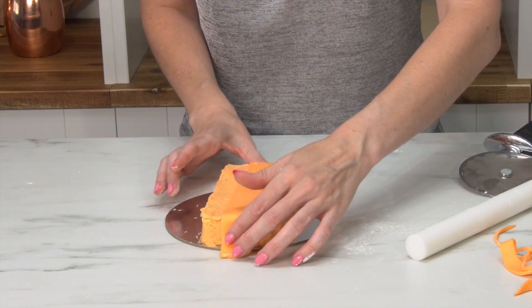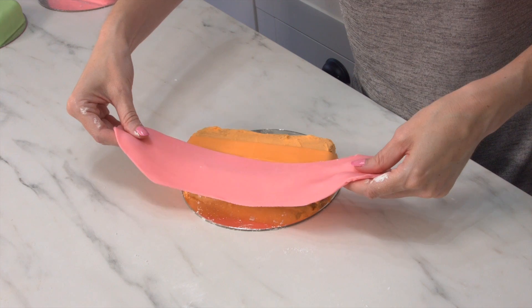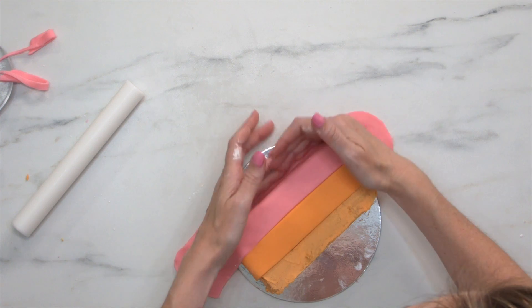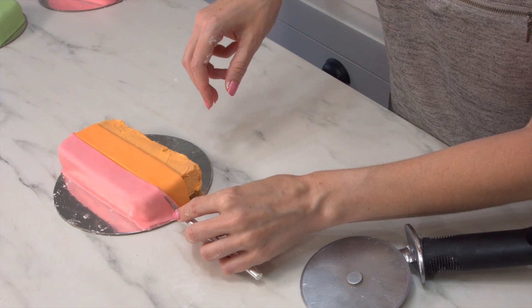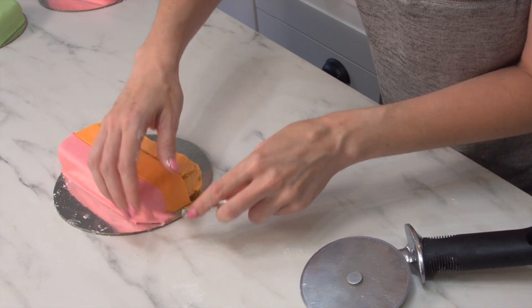The last ice cream I'm making has vertical stripes, so again I want to start in the middle, get that done so it's nice and flush and perfectly straight and even, and then add the other two colors. Because this one is sort of squared off it's a little bit trickier to cover, so you want to spend a little bit more time making sure you get the corners right and get a nice straight line.